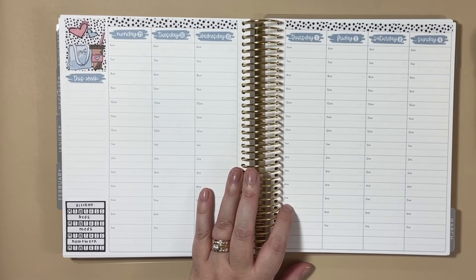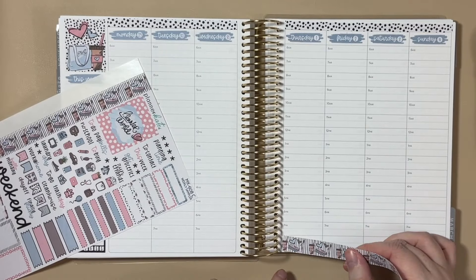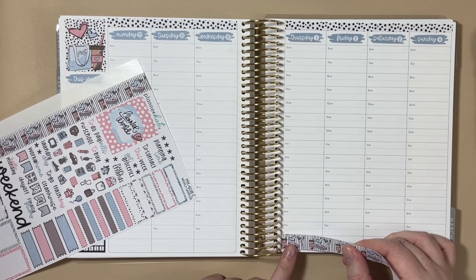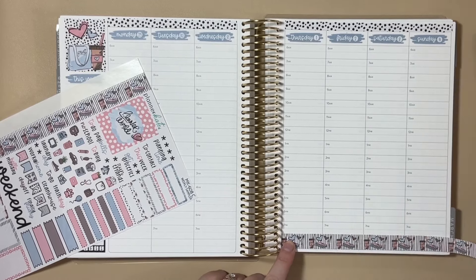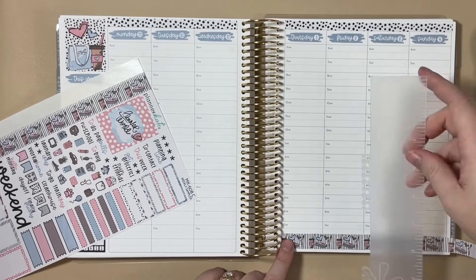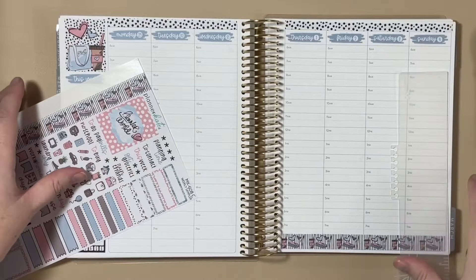Let's go ahead and put down the washi off of the sampler that I was talking about because I don't want to forget about that either. We're going to put it down here at the bottom. I did this last week and liked how the fan at the top and the thicker washi at the bottom kind of balanced out the page.